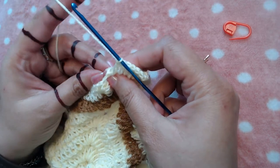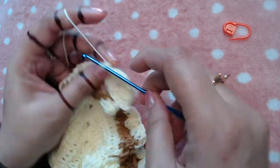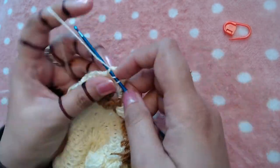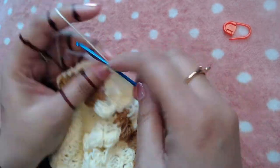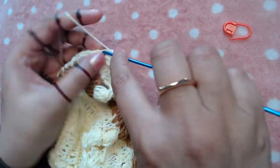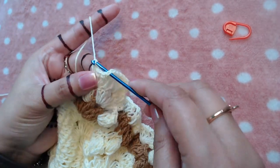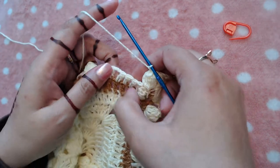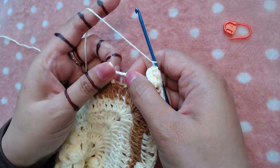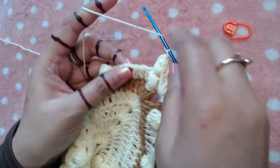I'm going to make a popcorn on the top of the popcorn. Our next stitch is a popcorn, so we are going to make a popcorn stitch on the top of the popcorn. Then I'm going to skip these three double crochets and make three double crochet, chain two, three double crochet into this chain two space.